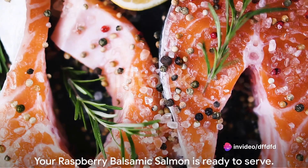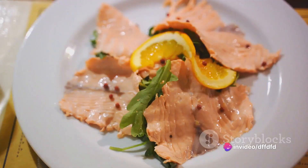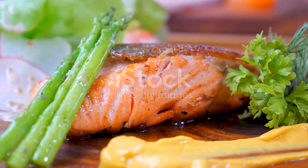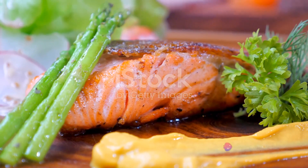And there you have it. Your raspberry balsamic salmon is ready to serve. This dish is not only delicious, but it's also packed with omega-3 fatty acids, antioxidants and lean protein, making it a healthy choice for any meal.